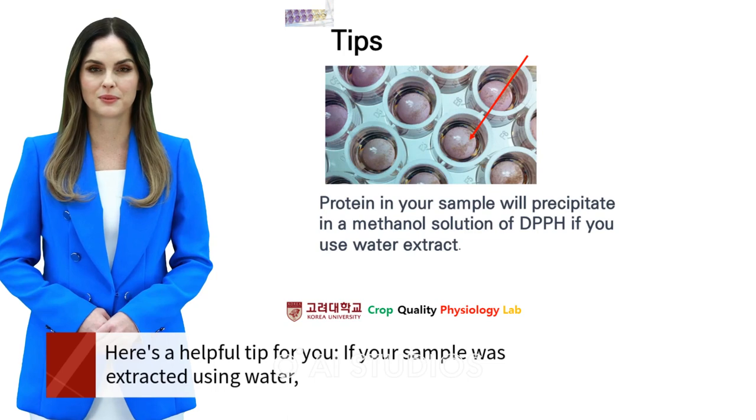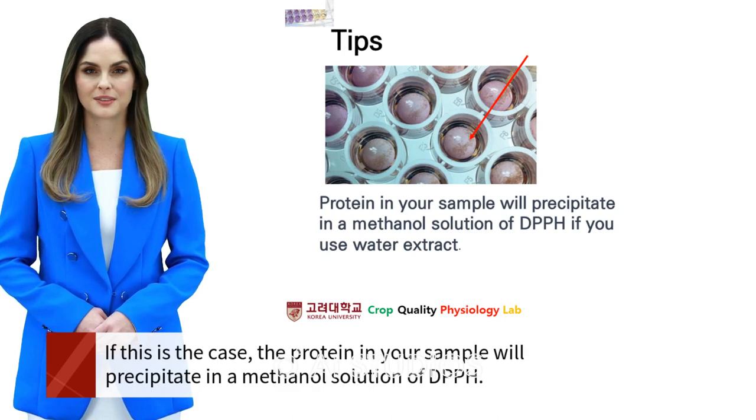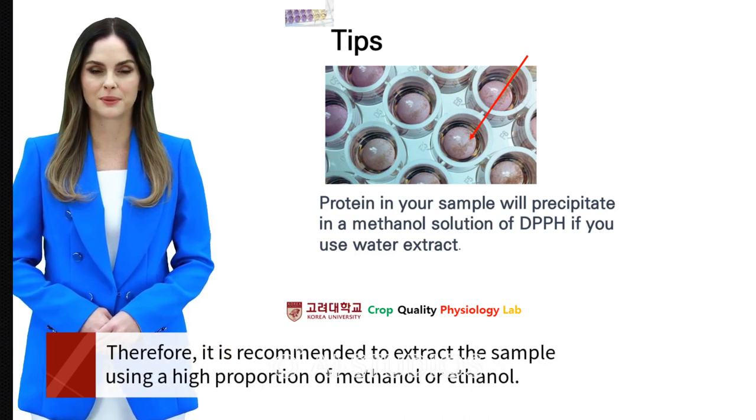Here's a helpful tip: if your sample was extracted using water, it may have a high protein content. If this is the case, the protein in your sample will precipitate in a methanol solution of DPPH. Therefore, it is recommended to extract the sample using a high proportion of methanol or ethanol.